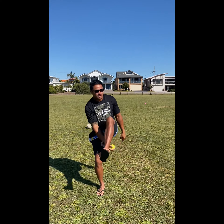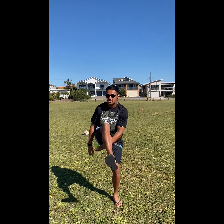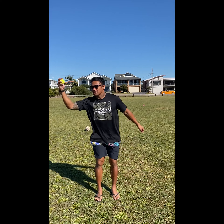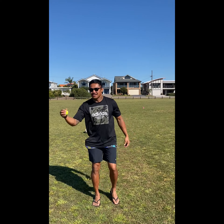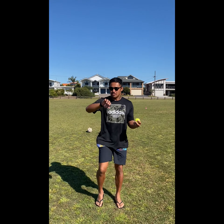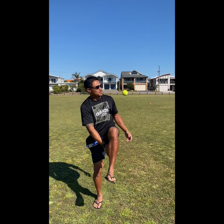Ready, let's go! Through — high knee — straight through, that's it, good. High knee, straight through. Keep balance — good. 10 more seconds.